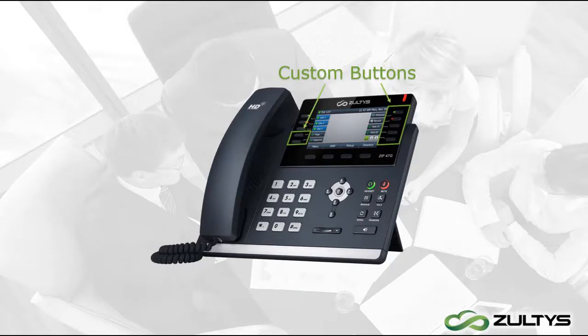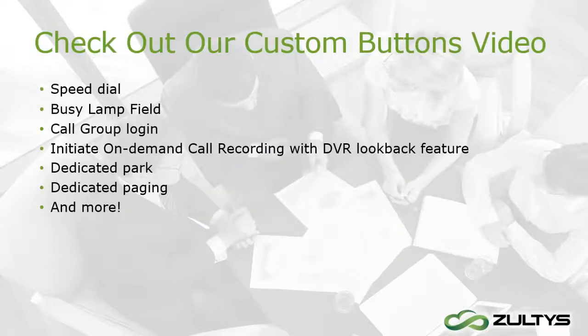The rest of the buttons on the left and right of the screen can be configured to have a variety of functions by your system administrator. There are many custom options for those buttons: a speed dial, a busy lamp field to monitor whether a co-worker is on the phone, a button to log you into a call group to get call group calls, or a button for initiating on-demand call recording, and much more. If you want to know more about the custom buttons, check out our video on those at zeltzis.com.